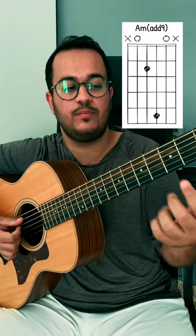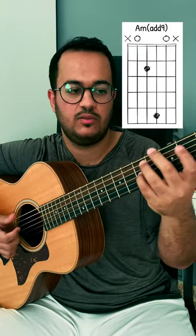Now we will do a hammer-on from 0 to 3 on the 5th string. So the first half sounds like this.